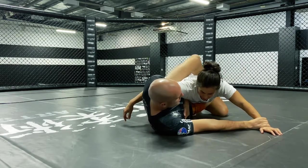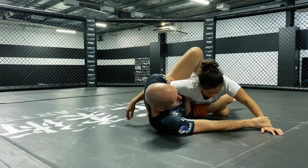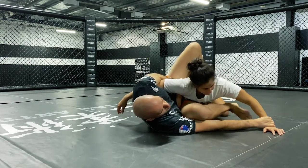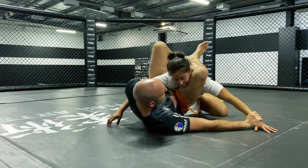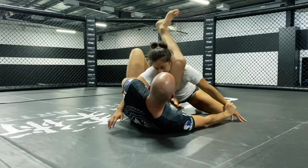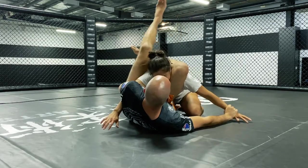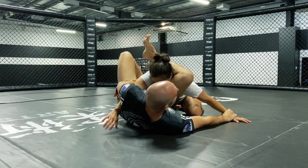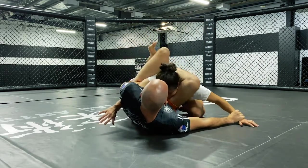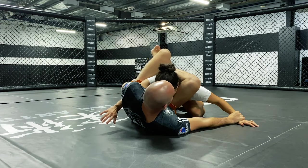Maintaining good wrist control, I'm going to bring my top leg high on her body and my bottom leg is going to come all the way out past her arm, and I cut over her head to start my triangle. I can reposition here as need be and I lock the triangle in place, making sure that my calf cuts on the back of her neck and my free leg then cuts over my foot as much as I can.